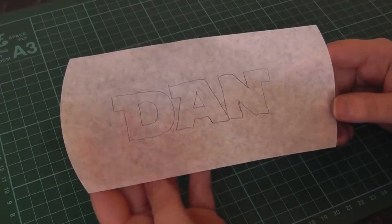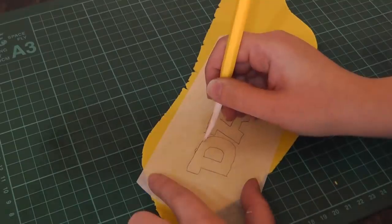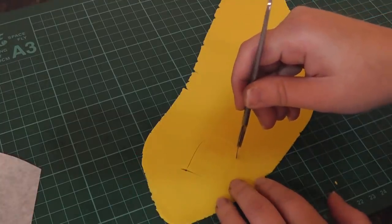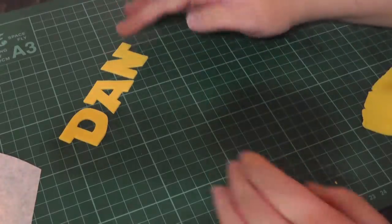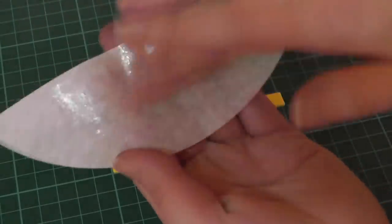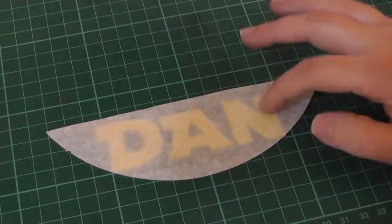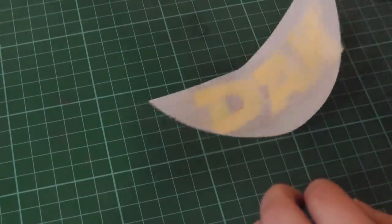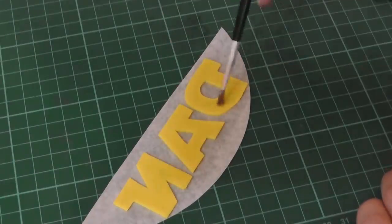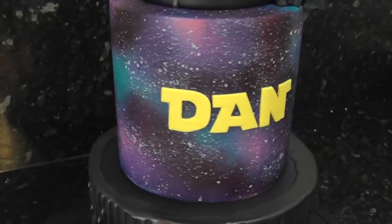Trace your chosen name onto greaseproof paper — don't you just love people with short names? Roll out some yellow paste, place the name on top and score around the letters with a Dresden tool. All you have to do then is follow the impression with a scalpel to cut them out. Line it up nice and straight — the grid on my mat comes in handy for that. Spread some Trex or Crisco onto a strip of greaseproof paper, place it sticky side down onto the letters and gently press them. Carefully flip the paper over with your letters intact, wet the backs with water, hold it up to your cake and press the letters against it. Peel away the paper to reveal a straight and central name.